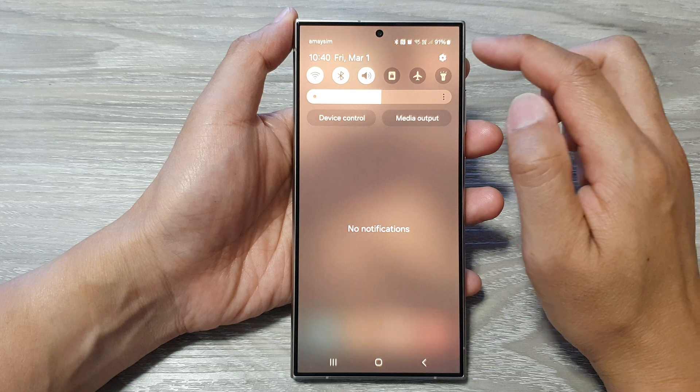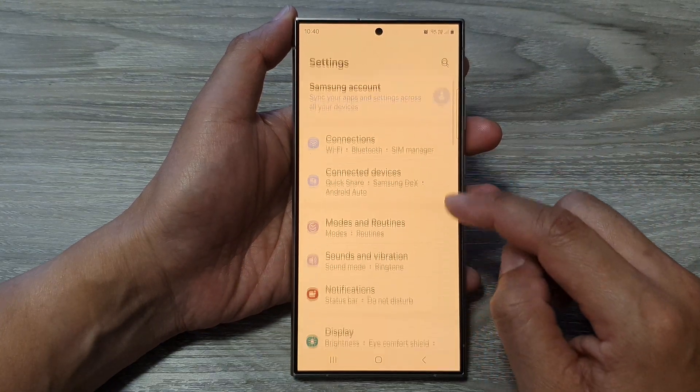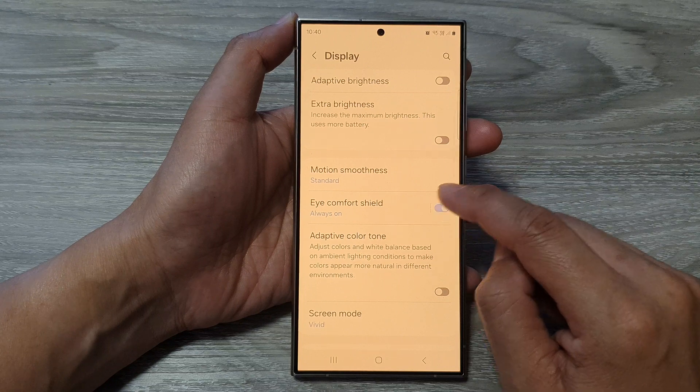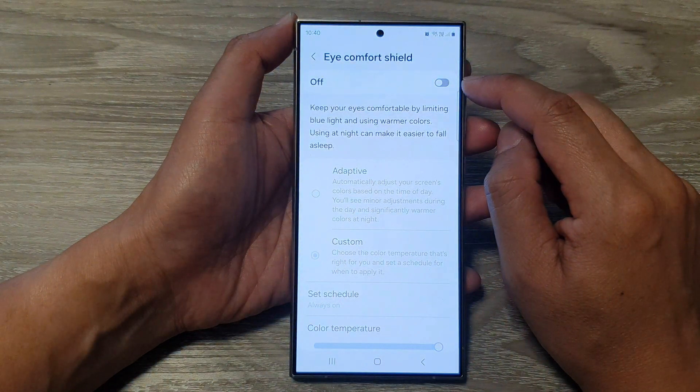First, swipe down at the top, then tap on the settings icon. In the settings page, scroll down and tap on Display. Next, go down and tap on iComfort Shield. At the top, tap on the toggle button to switch it off.